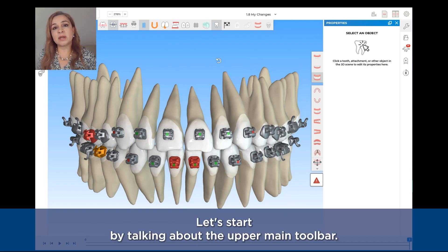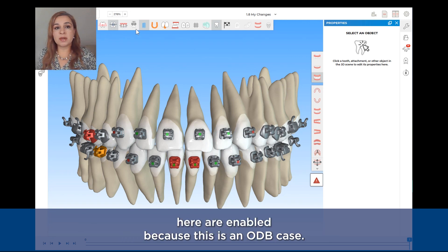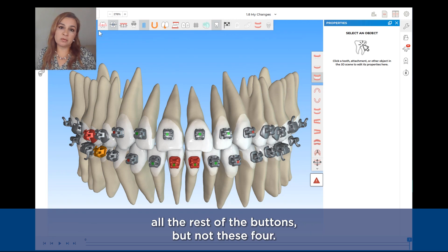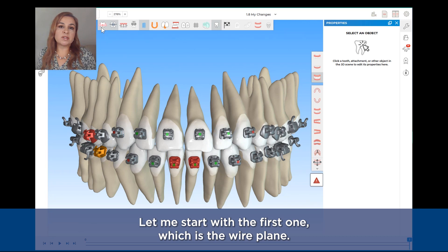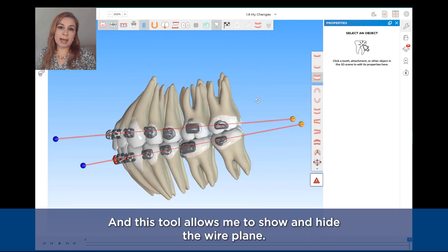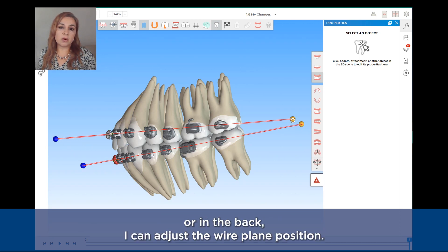Let's start by talking about the upper main toolbar. These first four buttons are enabled because this is an OTP case. If this was a SPARCA Liners case, I would see all the rest of the buttons but not these four. The first one is the wire plane. This wire plane helps me to see where the brackets are going to be positioned, and this tool allows me to show and hide the wire plane. By using these control points in the front or in the back, I can adjust the wire plane position.